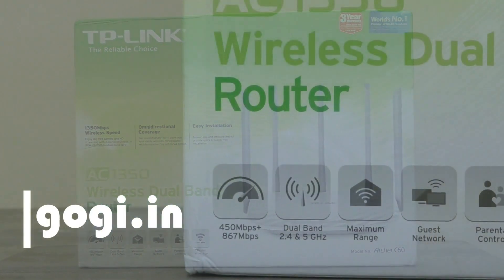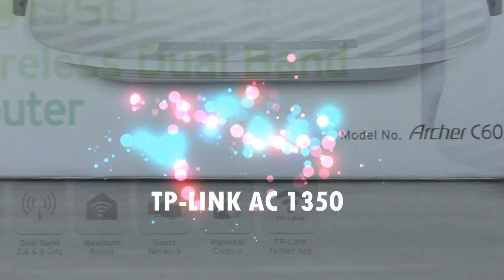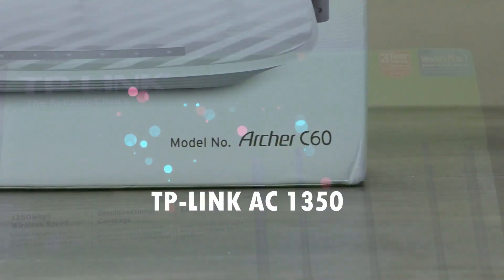Hello everyone. You are watching this review of the TP-Link AC1350 Wireless Dual Band Router. This router was recently launched in India.